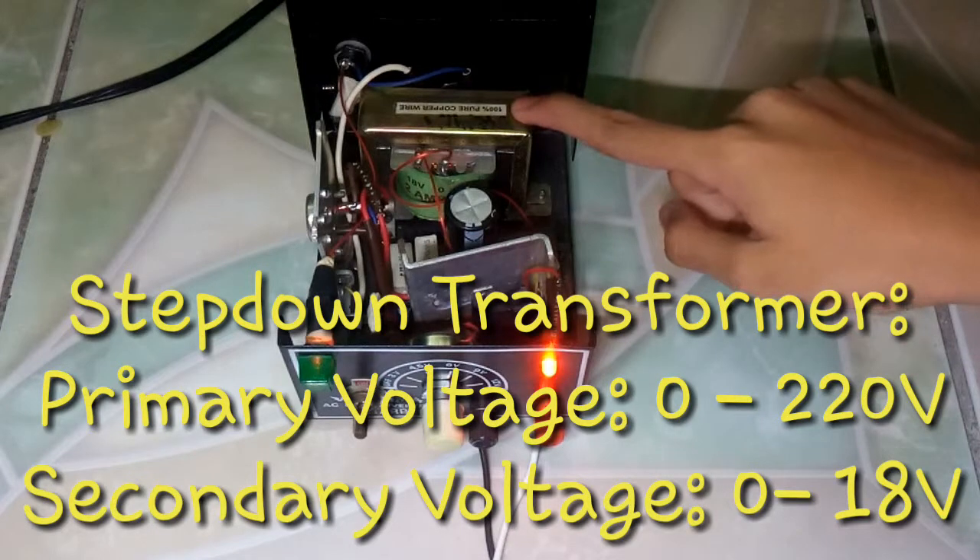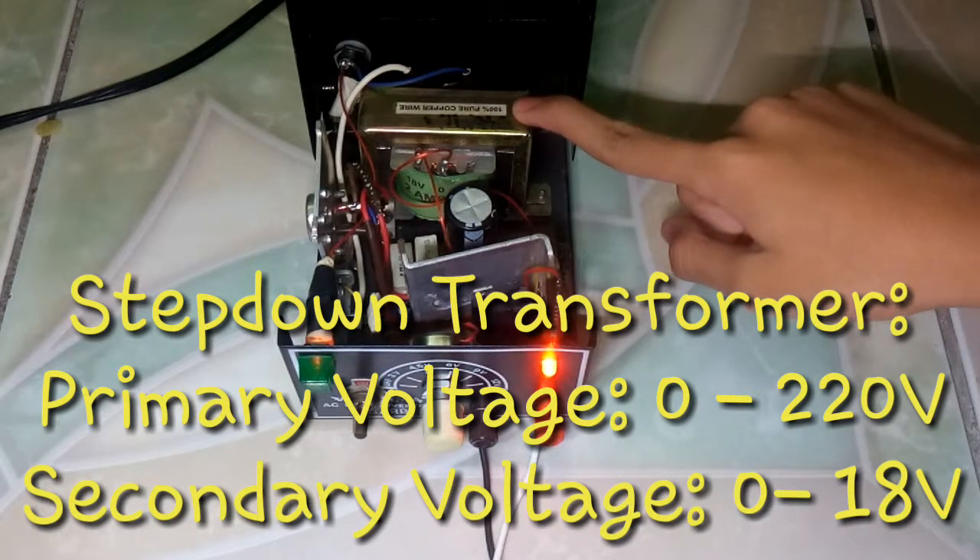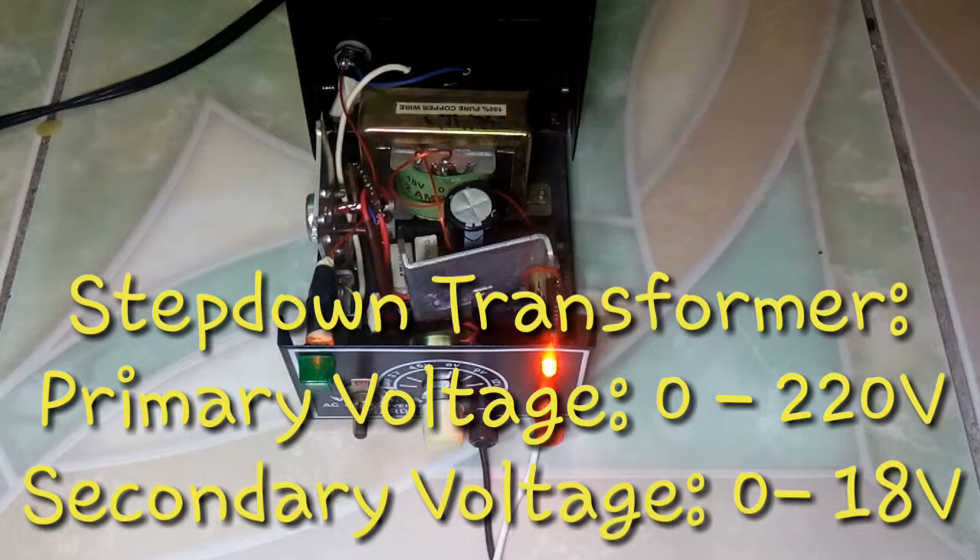Step-down transformer: a device that converts high voltage AC to a low voltage AC.